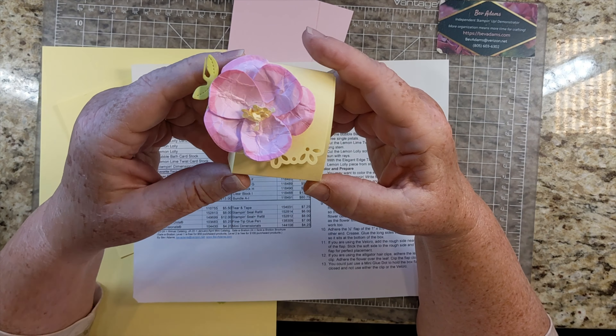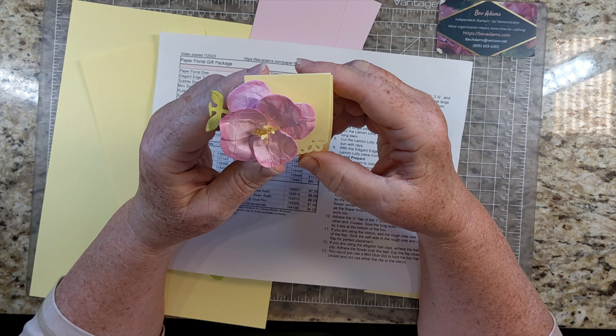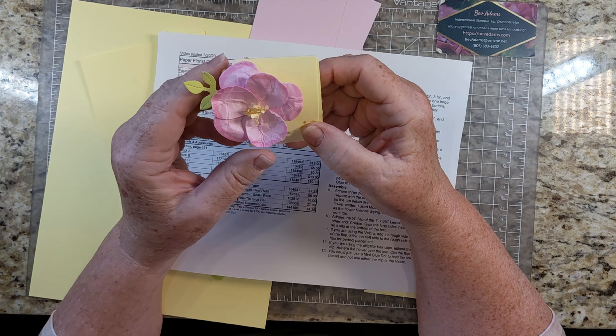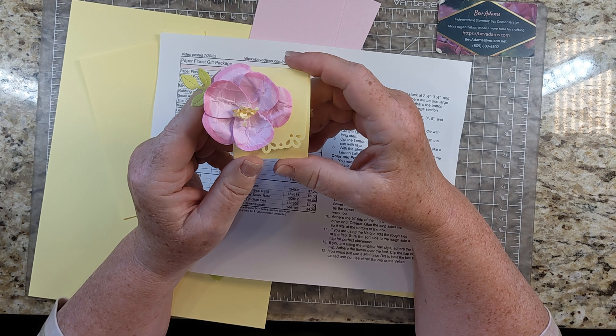Welcome. I'm Bev Adams. I own an independent paper crafting business showcasing products from Stampin' Up! I made this sweet little treat packaging with products from Stampin' Up! I sell these products and also a few items to make crafting more convenient.